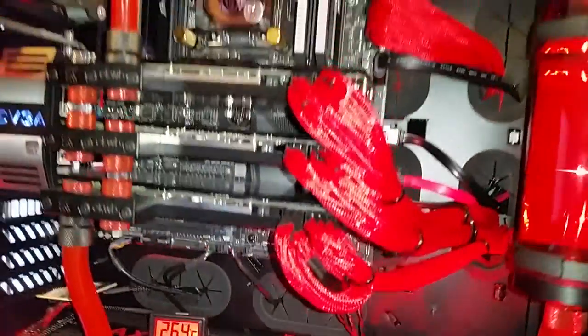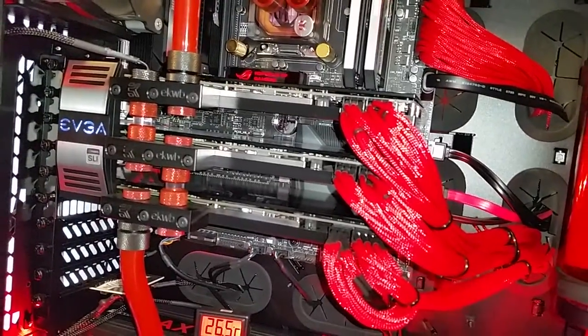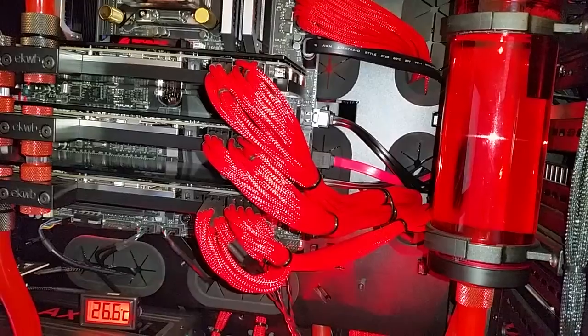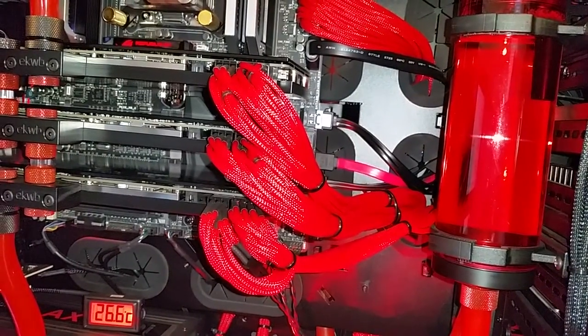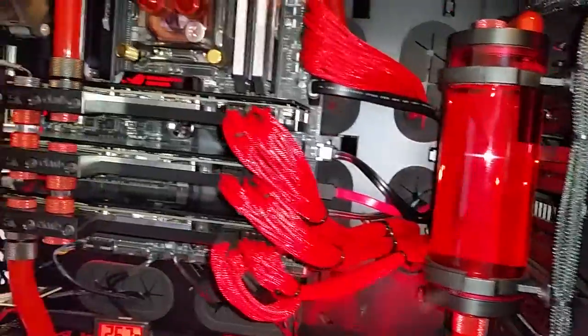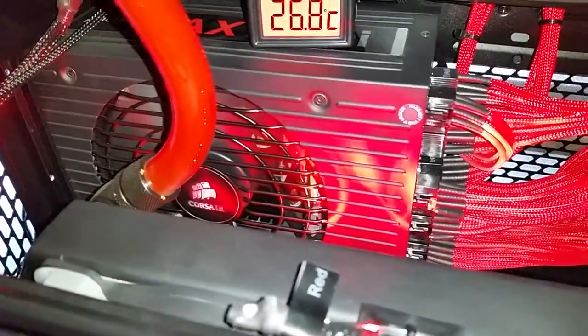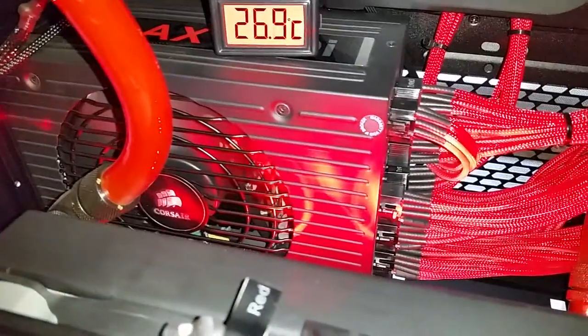Anyway, the computer's done and completed. Let's take a look at it. Three video cards. It's got the Corsair individually sleeved cables — comes in a little kit. LED lighting around the case that shoots up from the bottom. This is a Corsair AX 1200i modular power supply.